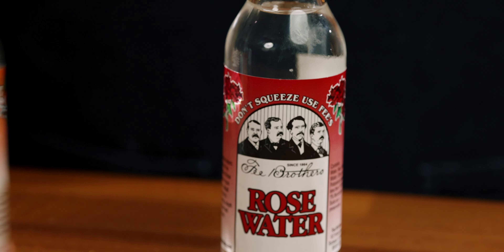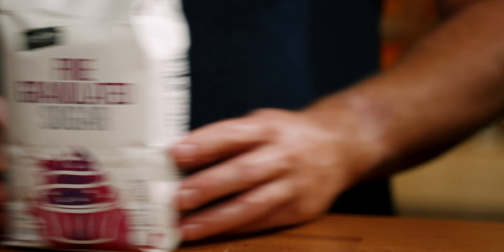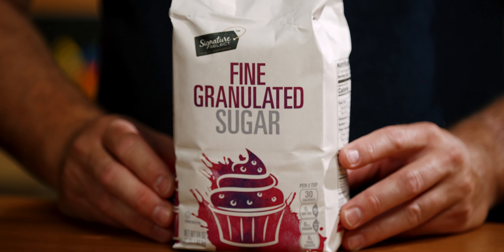Today I'm going to share a hack that will allow you to make real orgeat in under a minute — better than anything you can buy and just as good as any homemade version out there. The recipe is simple and only uses rose water, orange flower water, sugar, and real blanched almonds.